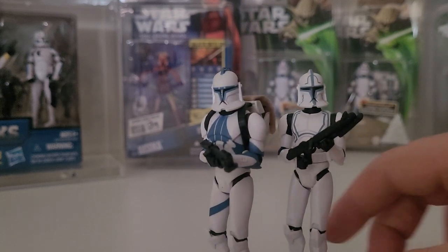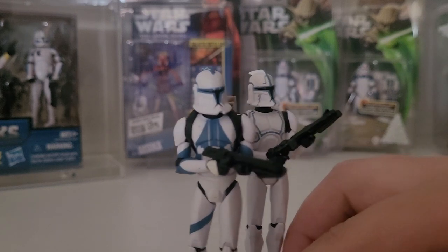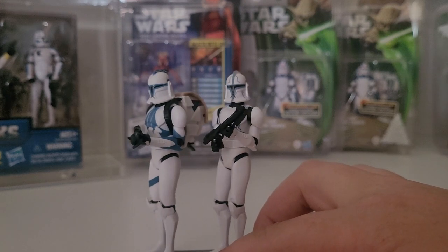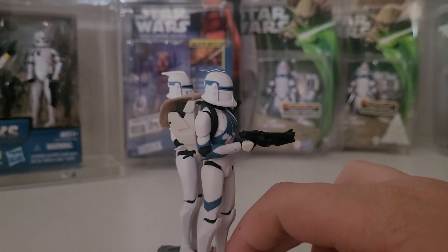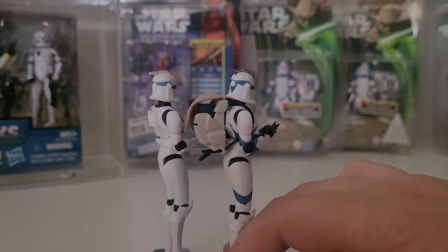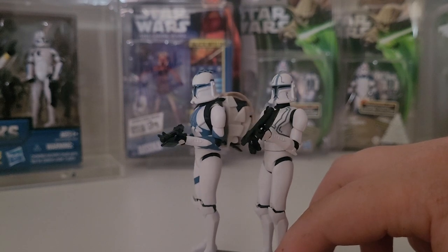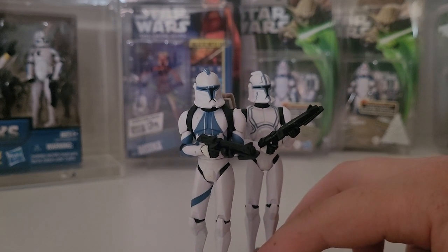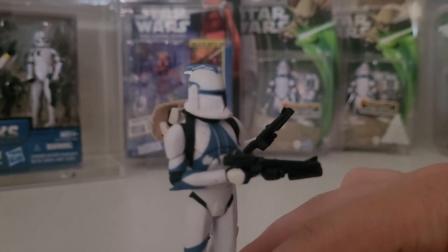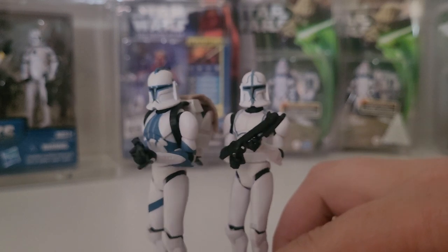We'll bring in two more guys that are very popular. We've got Kix with a backpack and then of course Hardcase. Both of these guys were difficult to find initially - Kix coming in the Hunt for Grievous battle pack. He was a great design, very slick, and articulated. It didn't come with a backpack but just about every time we saw him in the TV show he had one. It was amazing they put all this design into making him look absolutely fantastic, but then some other figures got zero attention.